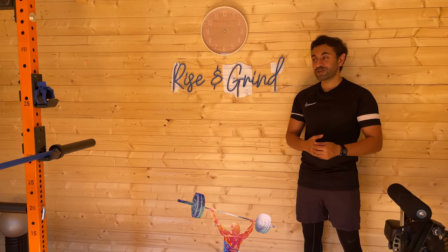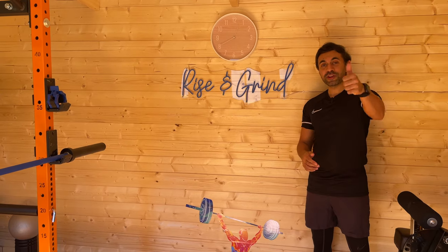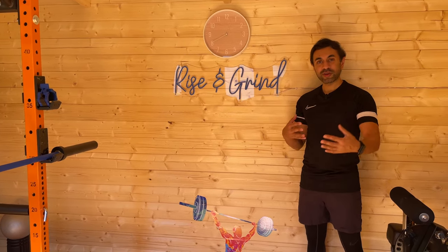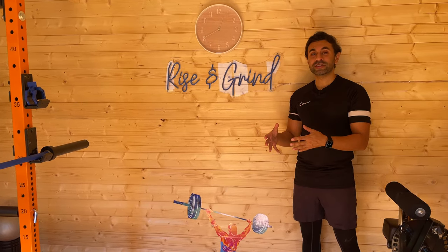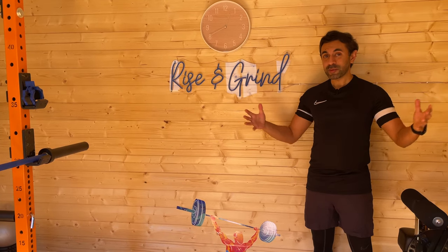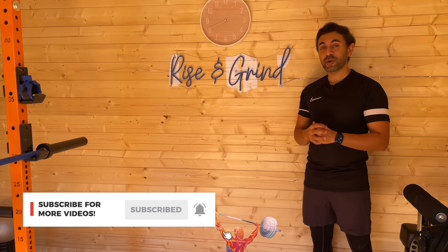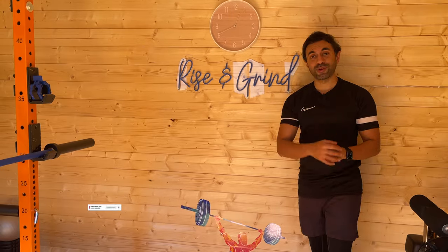If you found this useful and you like the look of my gym and this summer house, make sure to give this video a huge thumbs up. I generally don't do home improvement type videos like this, but if you did like it drop a comment below and maybe I'll do something like this in the future. I'm ready to train, going to start my workout — make sure to subscribe, I've got really cool videos out every week and I'll catch you guys at the next one.